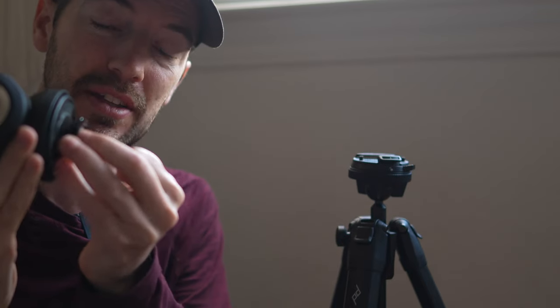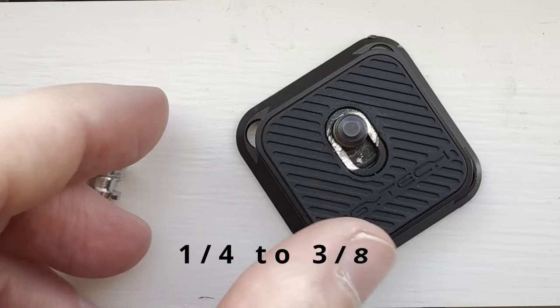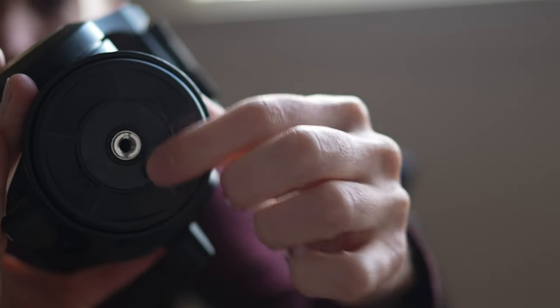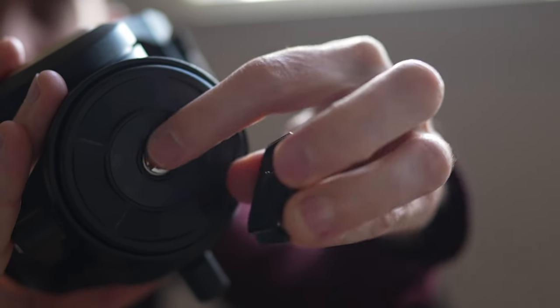Since I'm going to be putting this on the Peak Design tripod, I need a way to mount it. The simplest way is to have a Peak Design tripod mount that screws in, but the problem is it's too small for the hole. What you need — which I happen to have — is a quarter-inch to three-eighths adapter. This screws in to make it smaller, so I'm going to screw this all the way in, and now this piece will be able to fit in there.